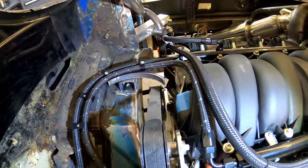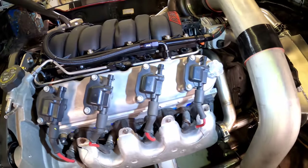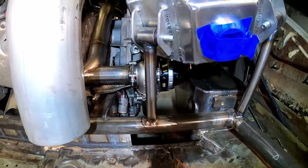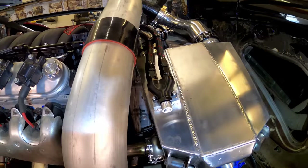The nice thing about using stock exhaust manifolds is that the OEM heat shields can be reused. Here's one of the 45-millimeter wastegates — there are two of them. The Dash 8 feed line Y-adapter is mounted to the intercooler.